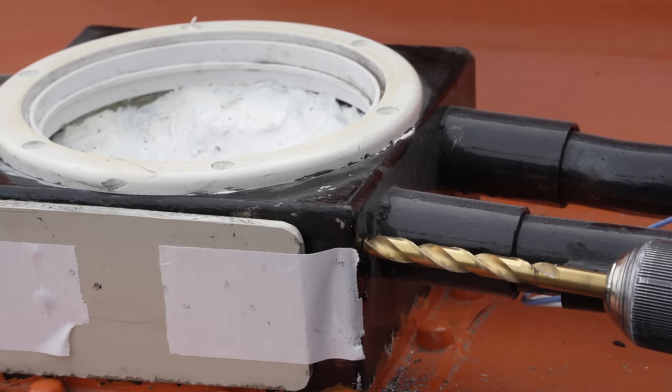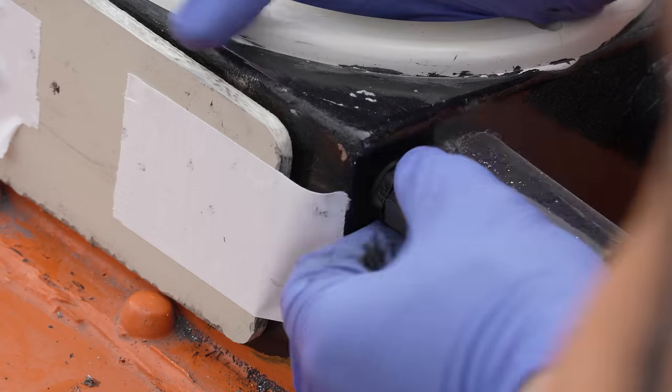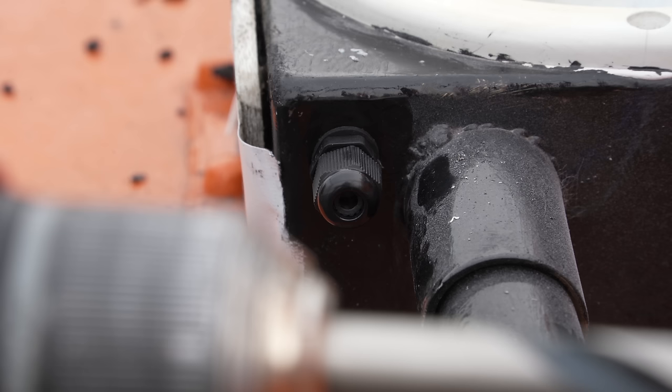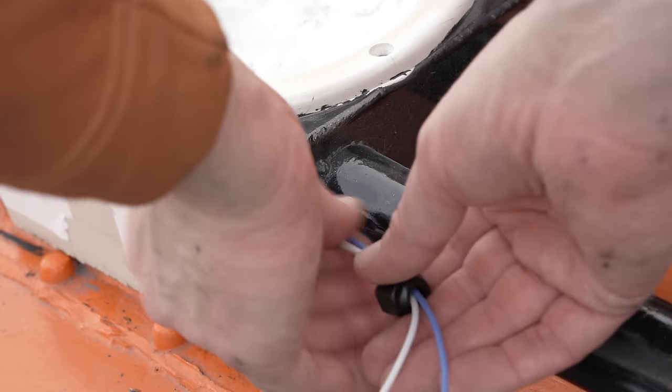What I can do though is feed through the first side entry gland for these port side solar panels. The stainless steel this box is made from is exceptionally hard — I've had to use a step up of 4 drill bits of increasing sizes, each of them brand new, and with plenty of cutting compound. Finally though, a hole was made, and so the gland and solar wires can pop through and seal.